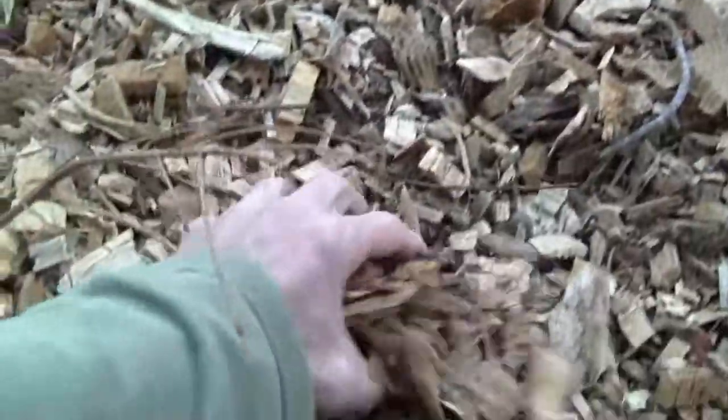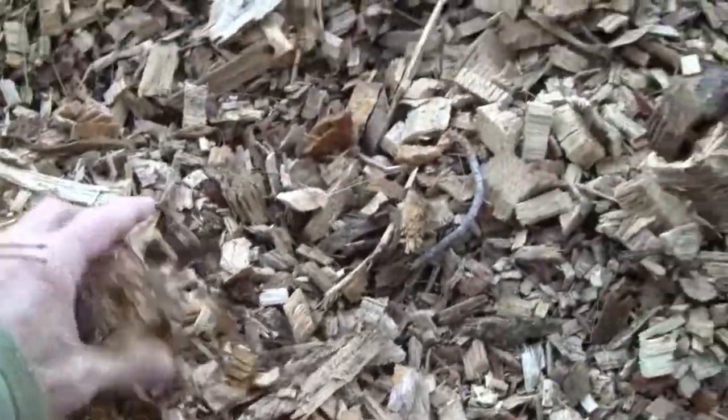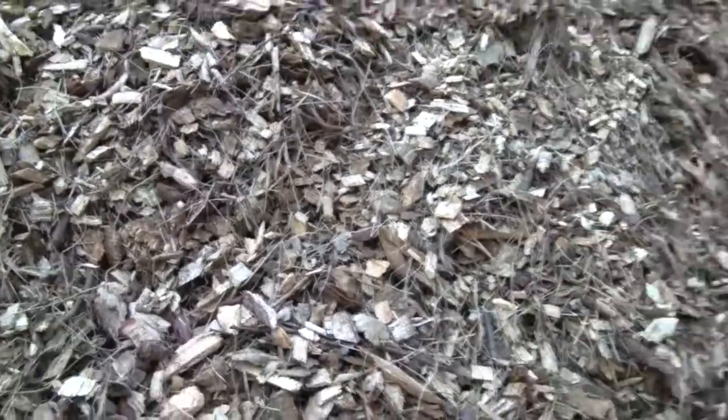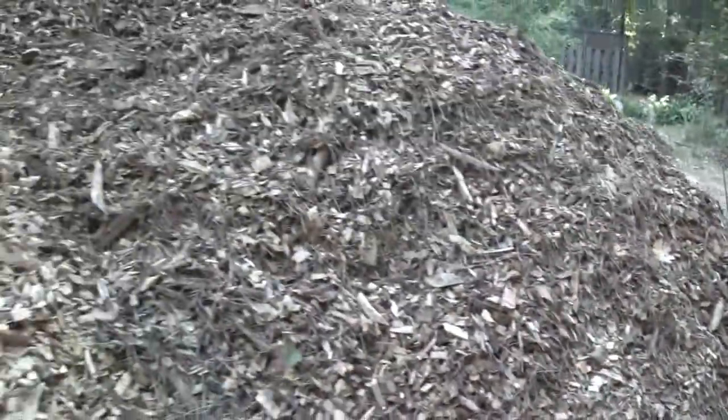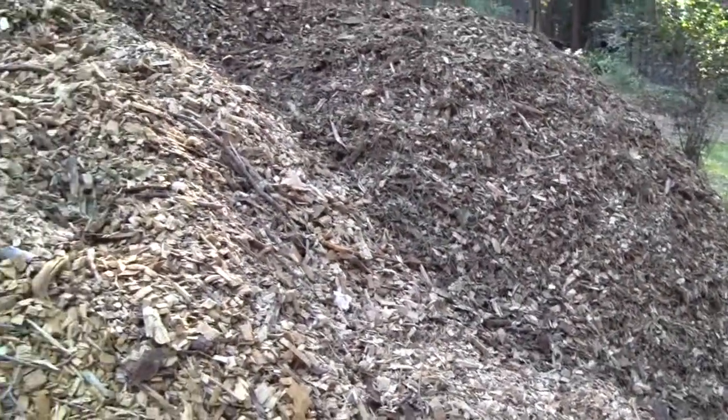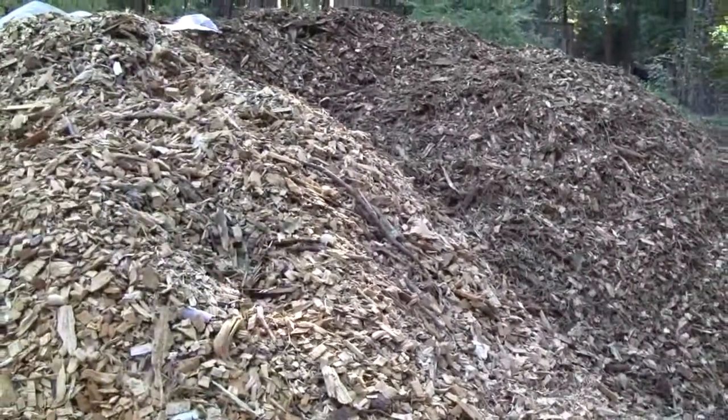These must have been cedar or fir from up in the forest. These are super dry, and this is what I'll use first. And then these newer ones are pretty dry, but dry enough to stack without getting them to mold and compost in the center over the winter. But it's middle of October, so it is what it is.